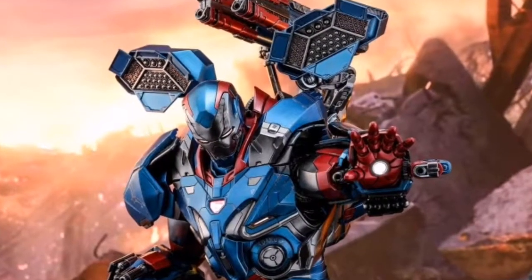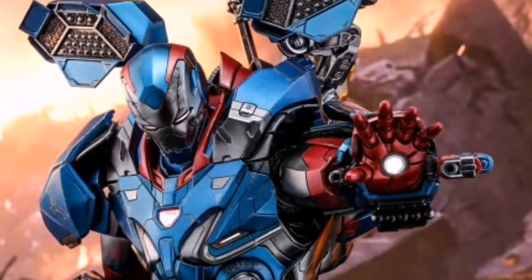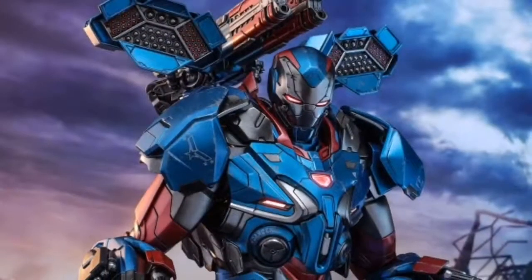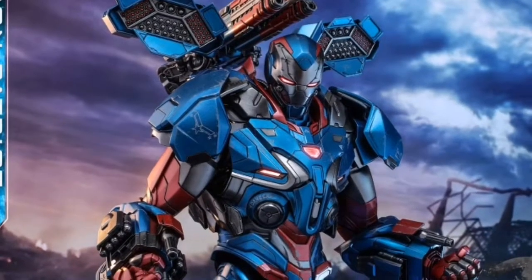We're going to have a very quick look at the Iron Patriot figure by Hot Toys. This was one of those blink-and-you-miss-it pieces from Avengers Endgame — with all the other drama going on, many people missed this armor entirely.